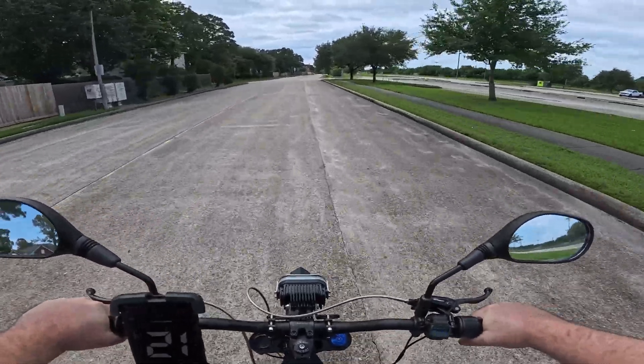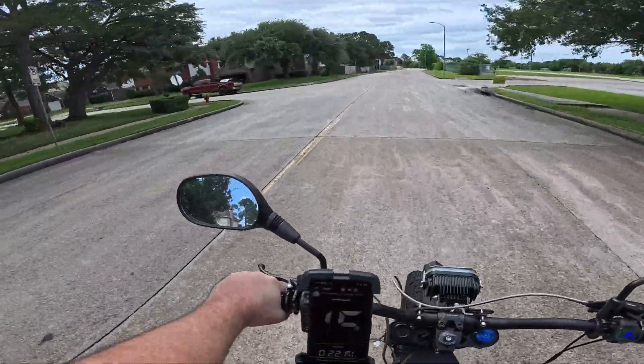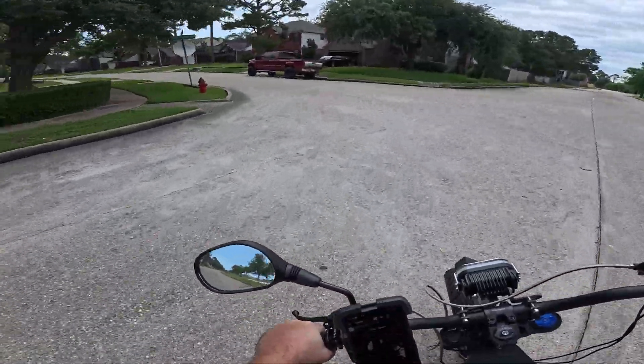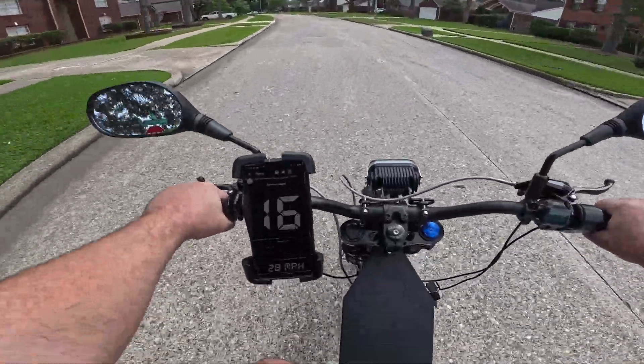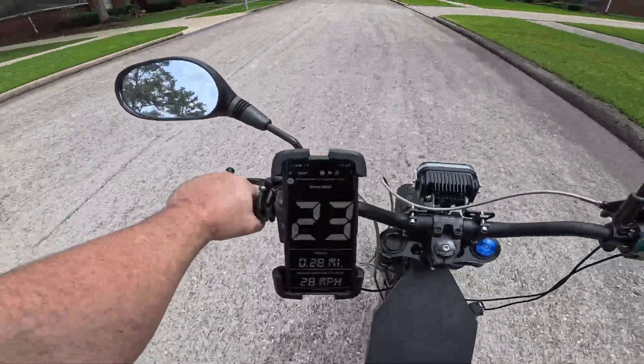With all my range tests, I do full power mode, but this bike only has one mode. I don't have the three-mode switch installed into the far driver — I could if I wanted to, but no need. So it's already in full power mode.